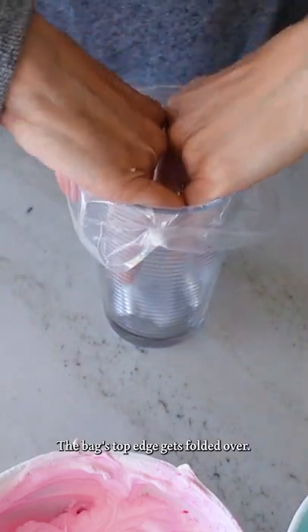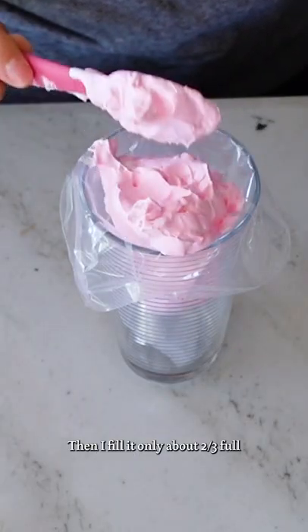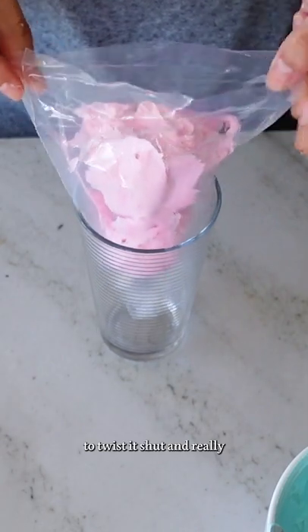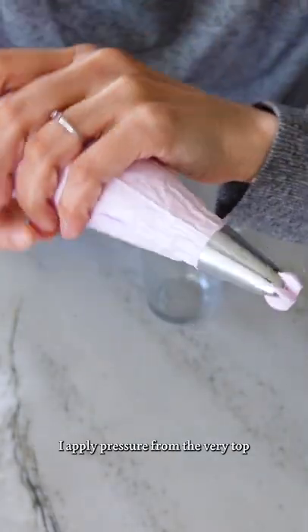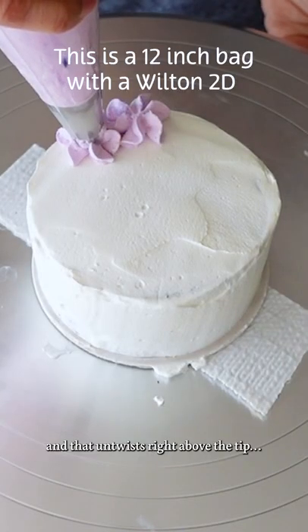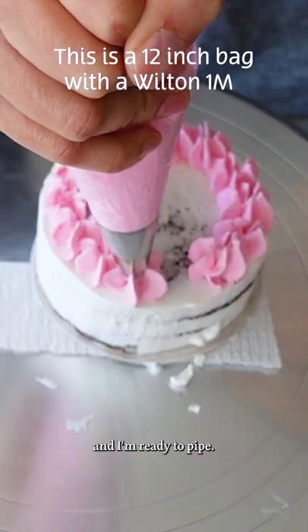The bag's top edge gets folded over, then I fill it only about two-thirds full because I'm going to need the top of the bag to twist it shut, and really full bags are more difficult to pipe with. When I'm ready, I apply pressure from the very top and that end twists right above the tip and I'm ready to pipe.